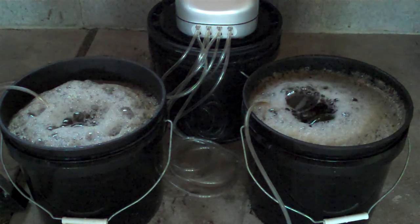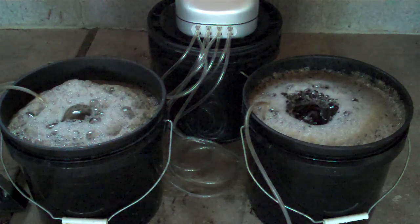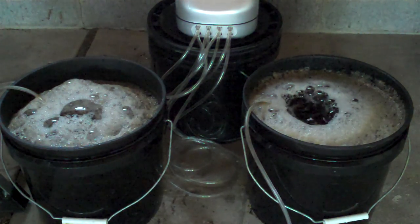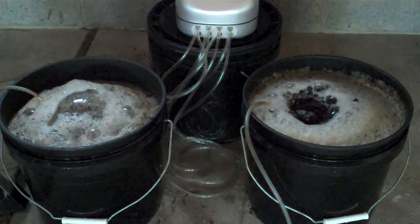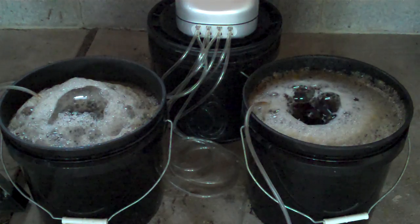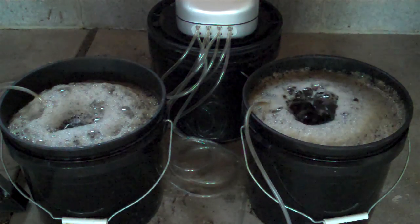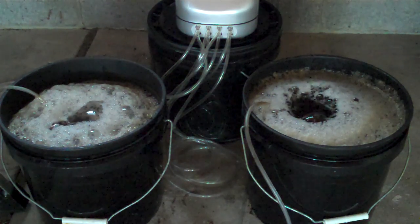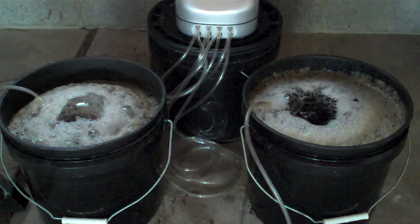I've done a little bit of home brewing, and to a certain extent this looks like what you see when the wort first starts fermenting when you're making beer. I really hope that they're not fermenting in there — which they really shouldn't be with the presence of oxygen at such high levels. But they really are foaming up significantly with the addition of the store-bought inoculant.